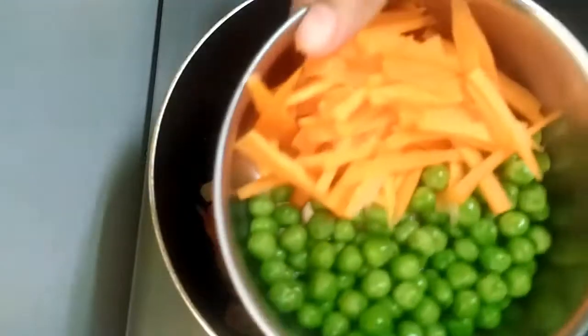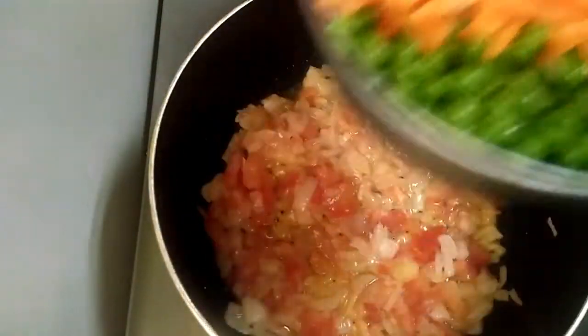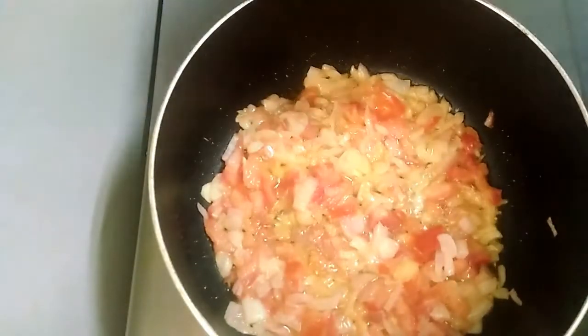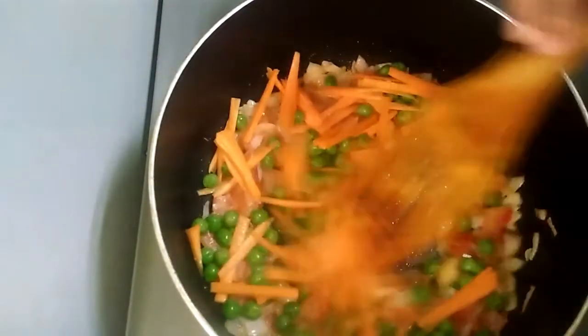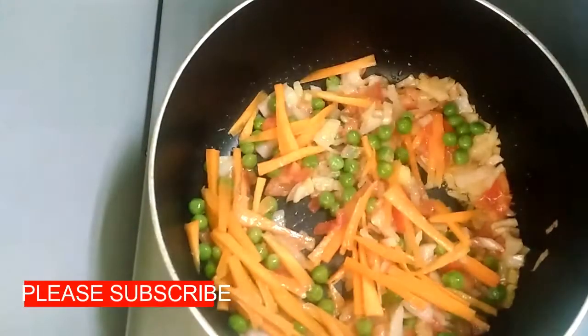Add green beans — about 2 to 3 tablespoons. Let's mix the green beans together.